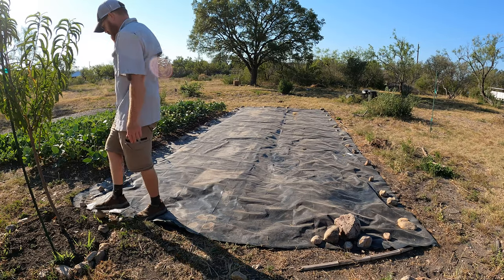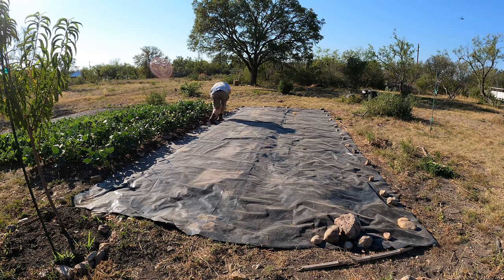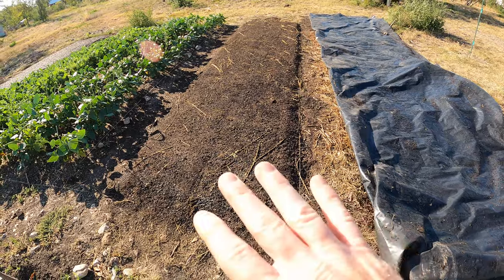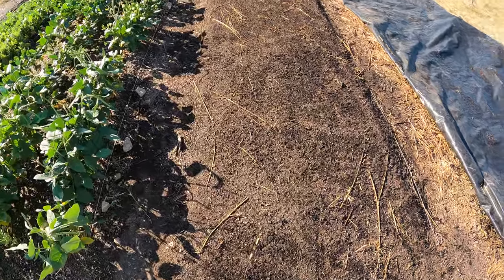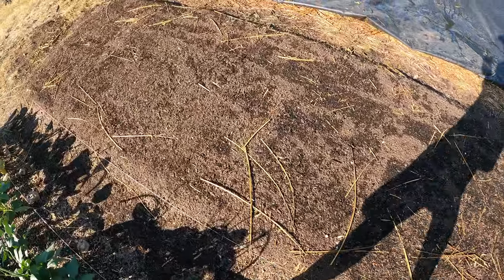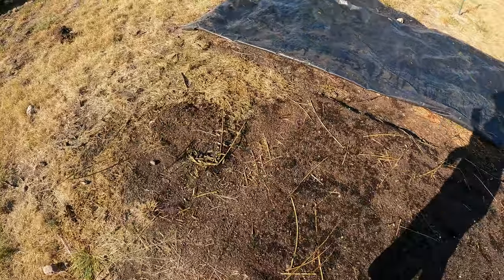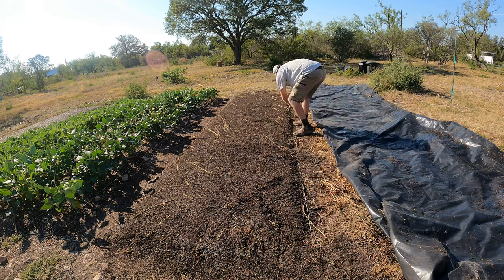Four to six days later. My camera stalled so I'm not sure I captured me pulling this back, but I will say this looks really good. It's still a little bit moist and there are still some sticks on top that didn't get covered — but that's okay. These can just be pulled off like so. And once I remove those sticks on top, there is a really nice bed here that I can seed.